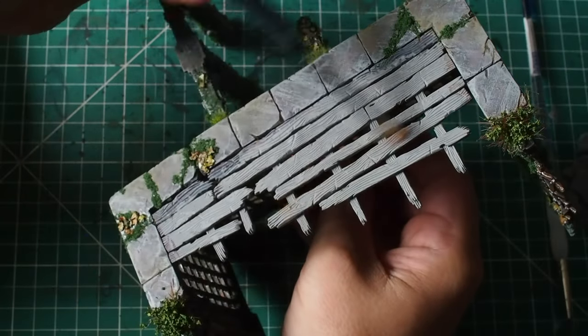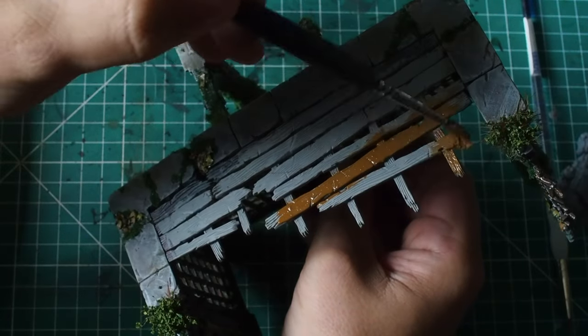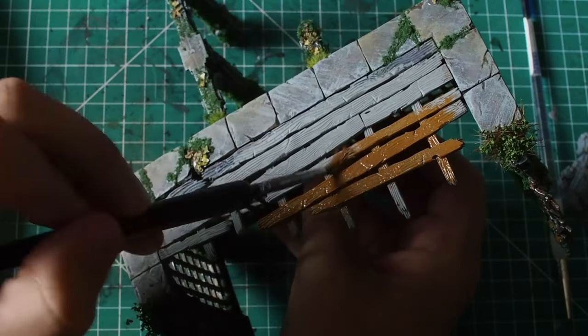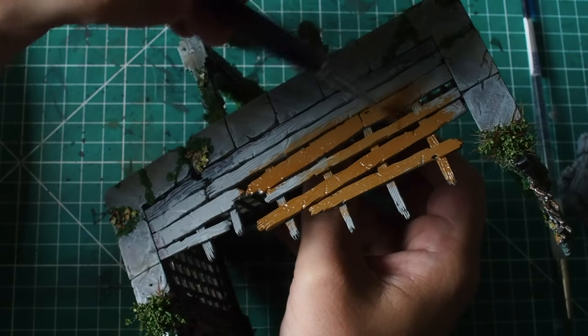First things first, I'm going to use a flat earth colour and paint this across all of these wood beams. I'm going to be careful not to get this on any of the areas I've already painted, like the rocks, and we're going to make some really natural-looking worn-out wood that also looks really old-fashioned.